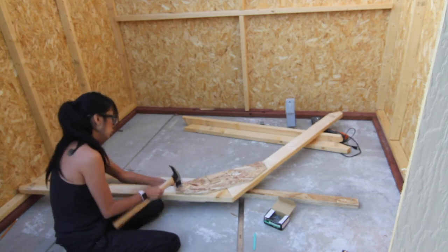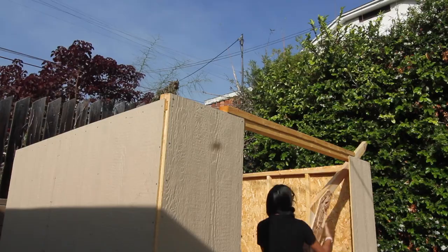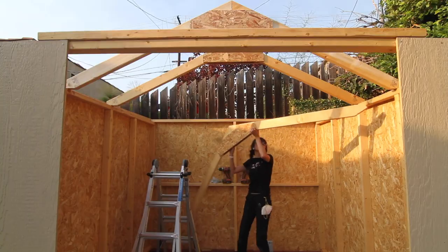I used my trusty finish nailer to hold them in place and then used the nails it came with to really get it to stick. I repeated that process two more times and got all three pieces attached to the top of the walls. Once the three pieces were done, it was time for me to lift them up, climb that ladder, and affix it to the top of the walls.